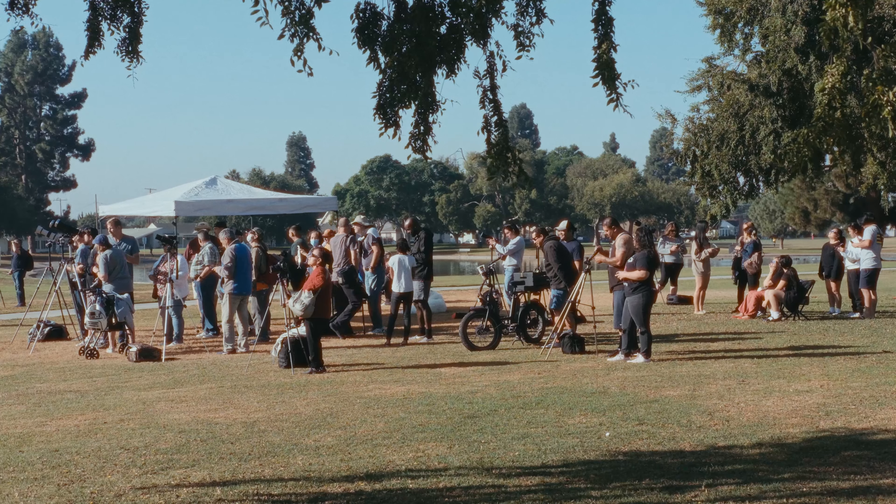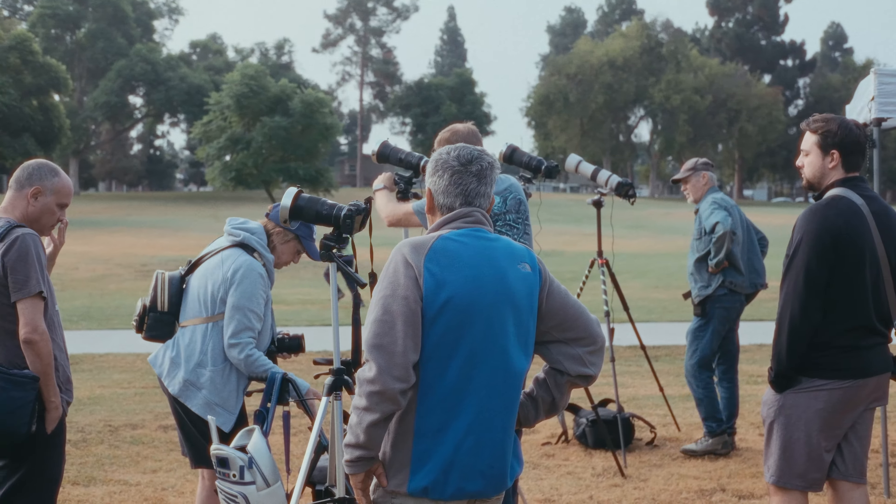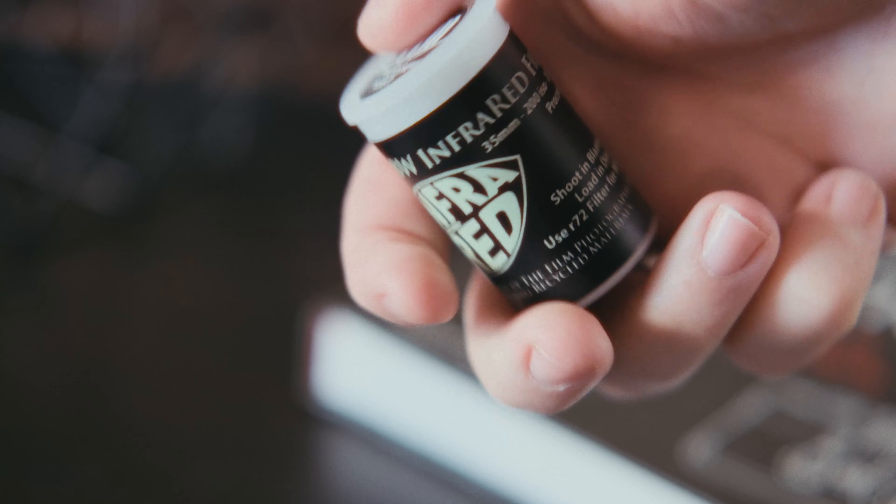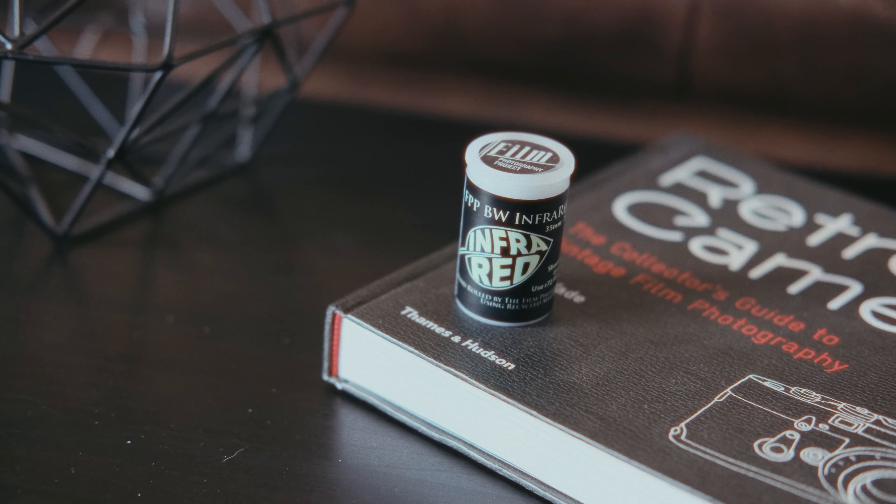I'd like to thank everyone from Tuttle's Cameras for sponsoring these awesome local events and for providing me with a test roll that we'll be taking advantage of very soon.